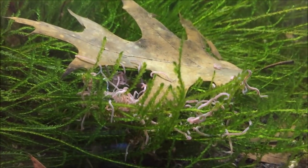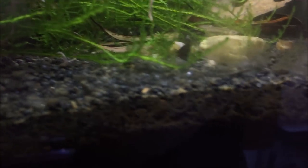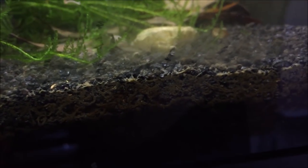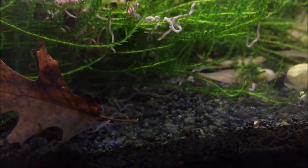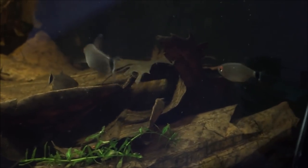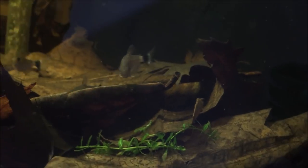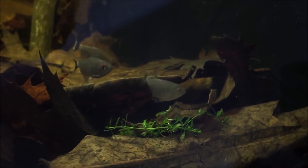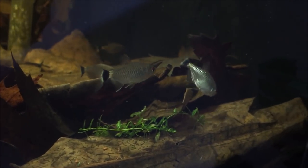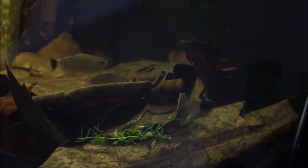They look just like little miniature earthworms, and there's a lot of gunk in the substrate for them to eat. They immediately start searching for the bottom — they love the leaf litter, just going in and out of it. It's also just a great place for fry to hide.